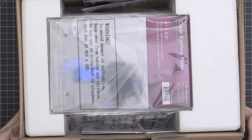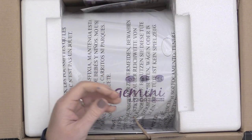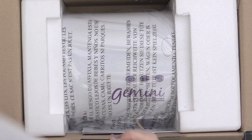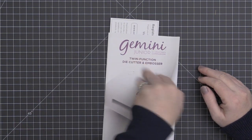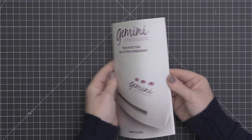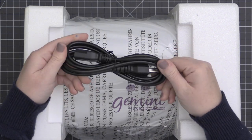It's not electronic in that you plug it into your computer and use files on your computer to die cut. The machine does come with all of the cutting plates and shims that you need. It comes with an instruction manual, and you can see it's really well packaged inside. The instruction manual will tell you all about the sandwiches or the recipes for the sandwiches that you need to create in order to die cut or emboss with a die or with an embossing folder.